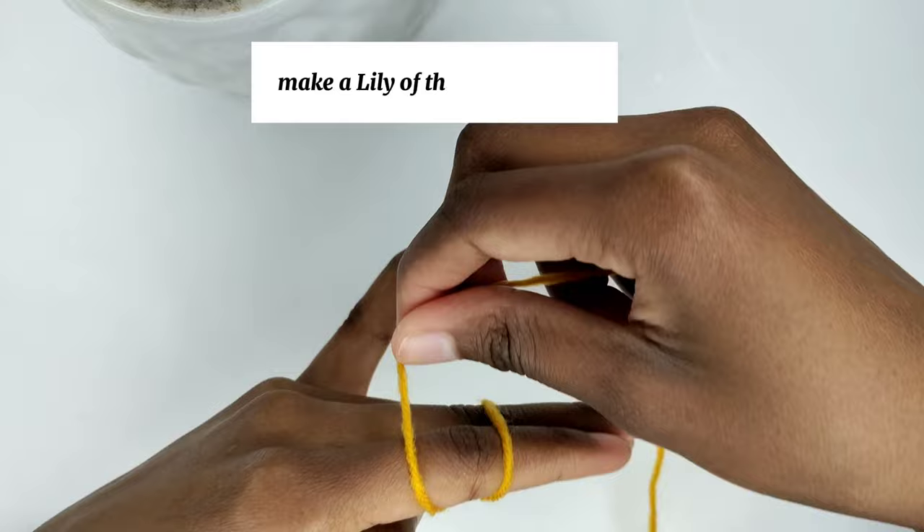I'm going to show you how to make a lily of the valley flower. To begin, we are going to make a magic ring.